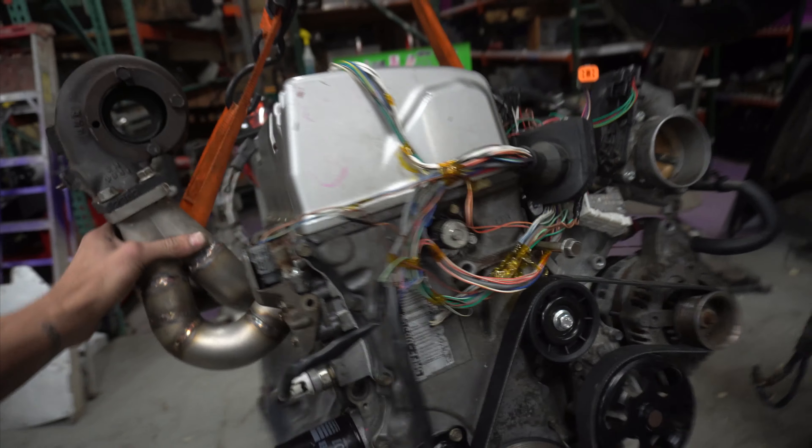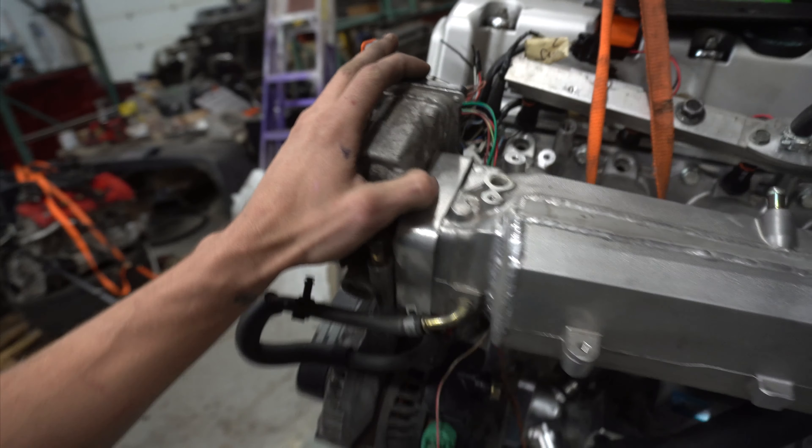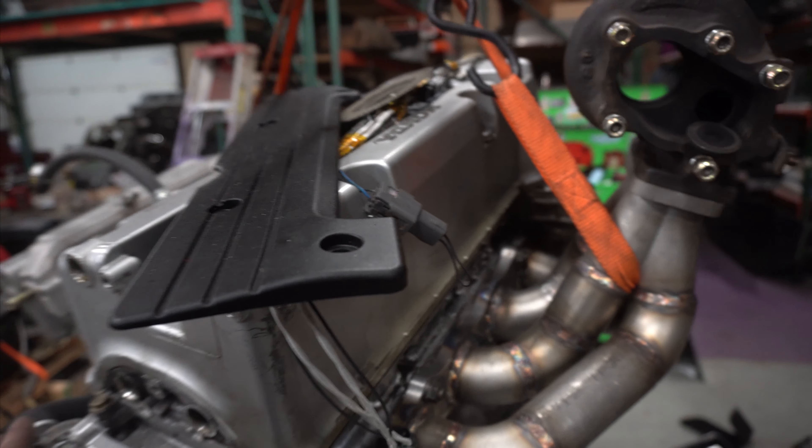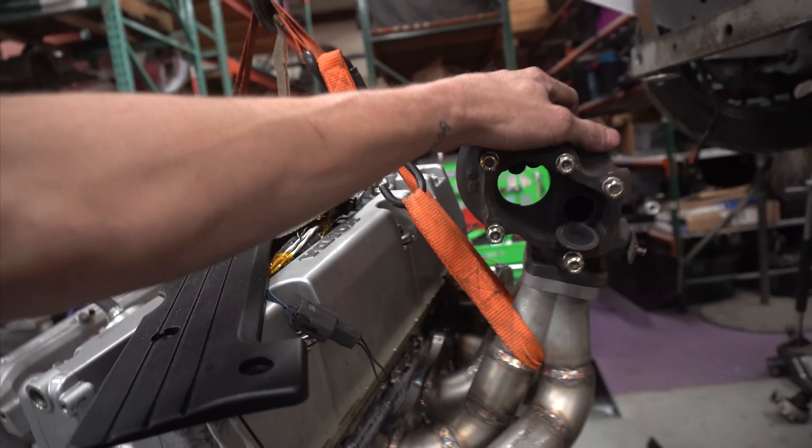Everything else is here — if you didn't see it from the last videos, here it is: RX8 throttle body, S2000 intake manifold with the JSP adapter, K-Tuned coolant fitting, eBay coolant fittings, Collins motor mounts, Collins adapter, Exedy clutch, Collins flywheel. Made this turbo manifold in the last video — going to be running an EFR 6758 turbo.